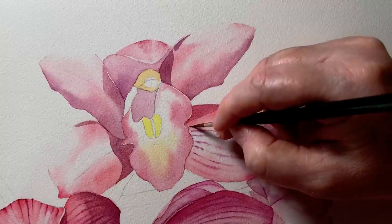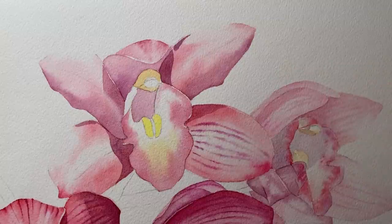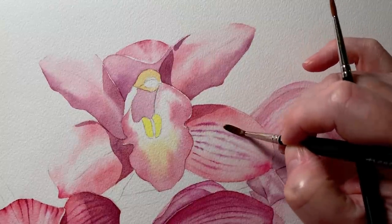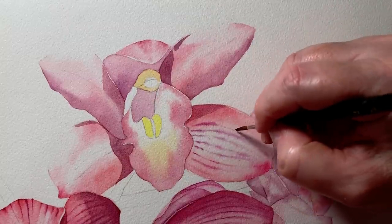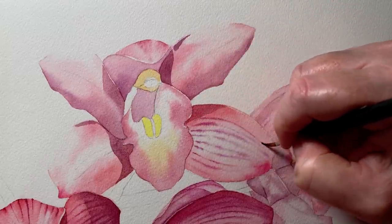An advantage of painting on wet paper like this is if I make a mark that I don't like, I can use a clean brush to take it off. If I put the line in the wrong place, or it's sitting in the wrong direction, or it's too thick, I can take it off with that other brush.